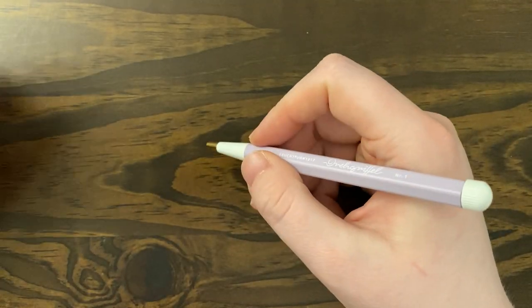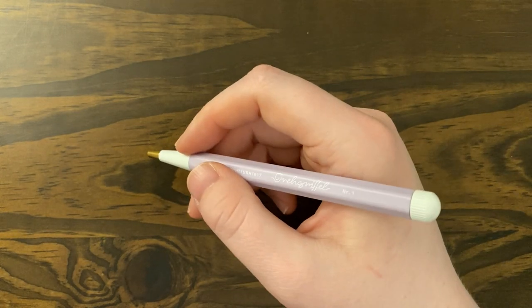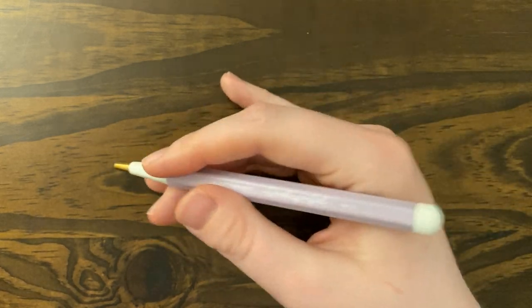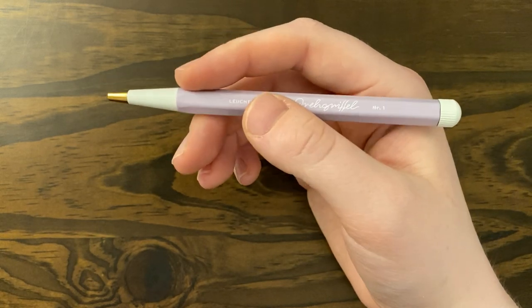It is very comfortable to hold. It's only 10 grams with the refill in, so it's very lightweight. And because it's a gel pen, you don't have to press as hard to get the ink to flow, so you're not going to get as much hand fatigue — if that's something you have a problem with with ballpoints, rollerballs, or gel pens.